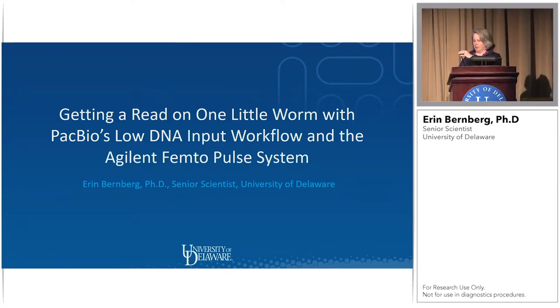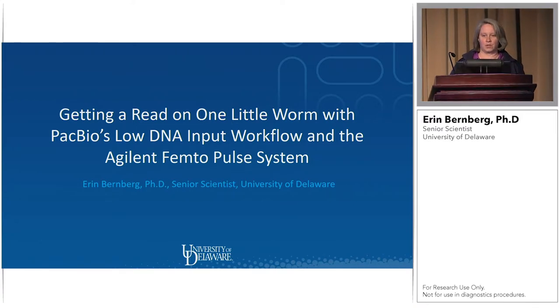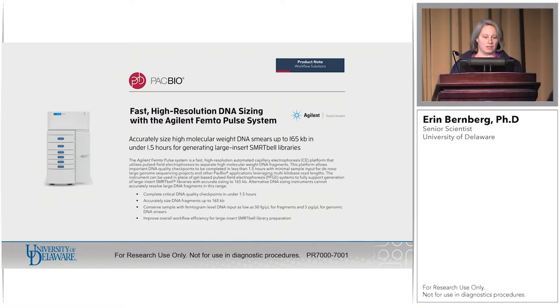Welcome everybody to Delaware. Thanks to John and Agilent for allowing me to be up here and talk to you today about another project that came out of Sean's lab — the ice worm. But first I'm going to give you a little introduction to the femtopulse. You should have all gotten one of these notes when you came in today. It explains generally what the instrument does, but for us the biggest thing is it's really quick, very accurate, and super sensitive.